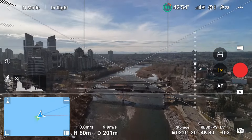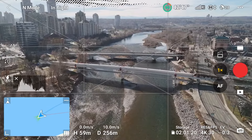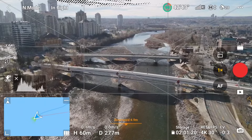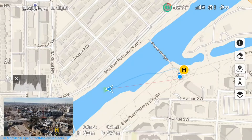Let's jump into the first example: the bridge flyover and rotate. This is actually very easy to set up using waypoints, but there is no way I could fly this manually. The drone is flying in a straight path while changing elevation and rotating, all while the gimbal is tracking the subject, which is the bridge.